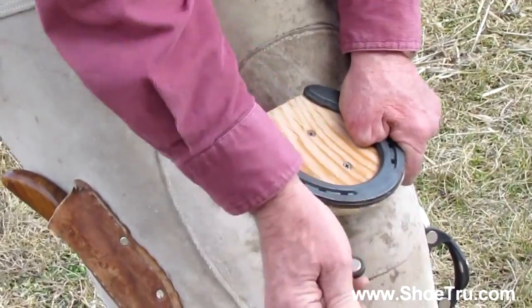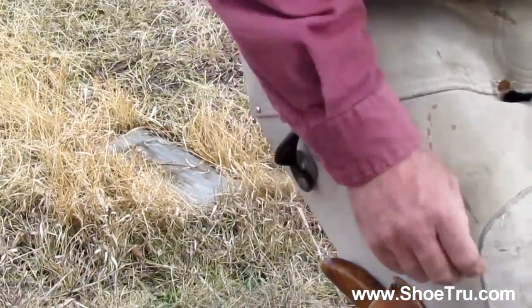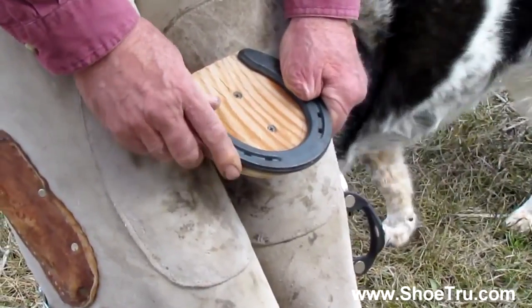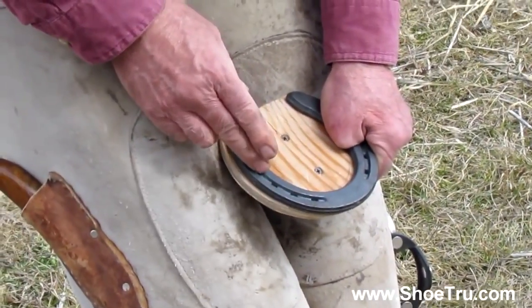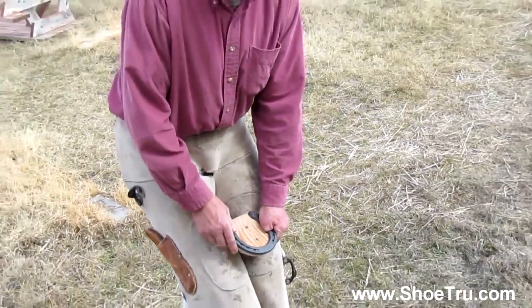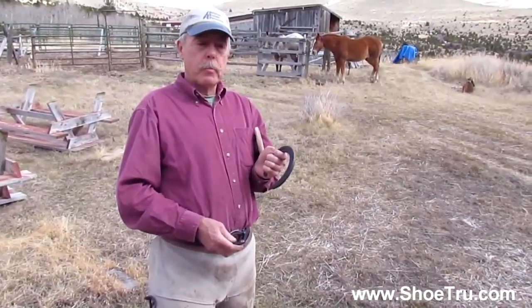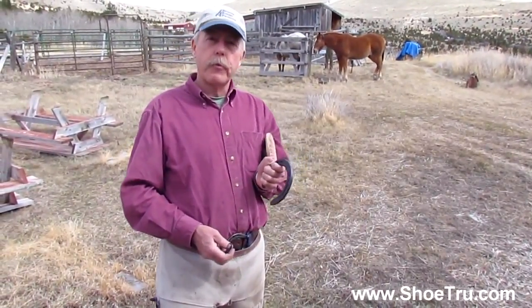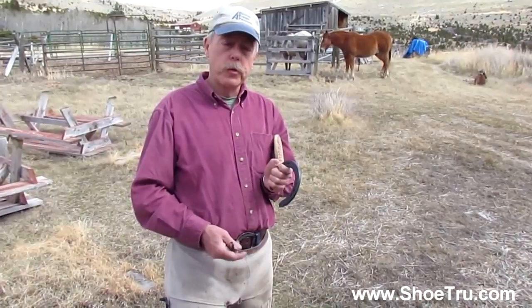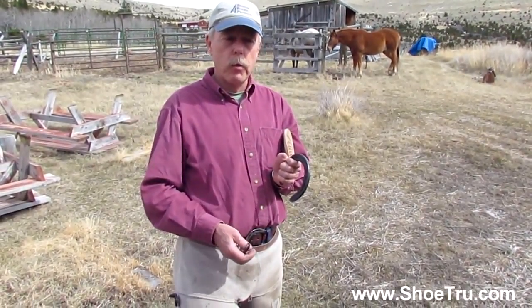At that point I slip this off and put it right back here where I carry it on my apron. Now you are free to continue nailing. If the horse is having a hard time or you're having a hard time, you can put the foot down and finish shoeing later. The second part of this demonstration covers shoeing a colt or a sore-footed horse where time is of the essence, especially with younger horses that have never been shod before.